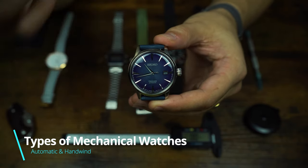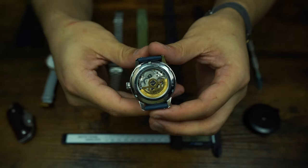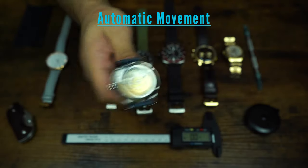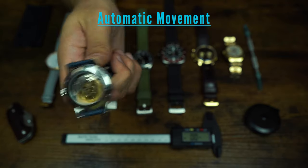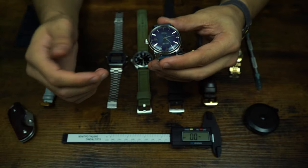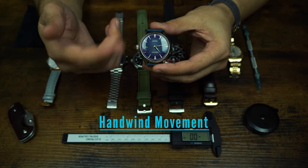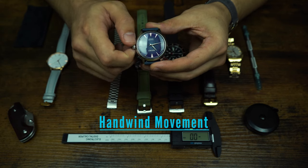This mechanical watch is capable of both automatic and hand wind — those are the two types of mechanical watches. To power it through the automatic feature, you use this winding mass, also known as a rotor — this gold blade here. The motion of shaking it or wearing it will have it spin around inside the watch and build up energy to power it. To utilize the hand wind feature, get the crown to its hand wind position and turn it clockwise to wind the watch.